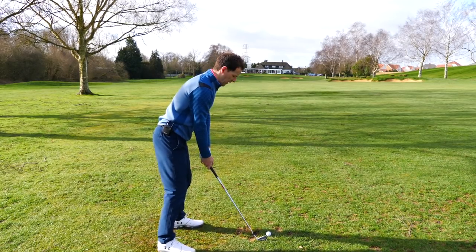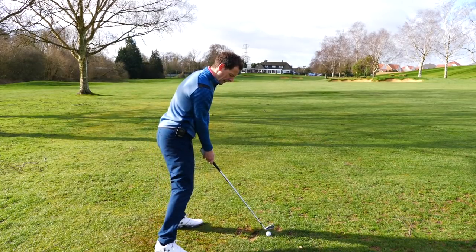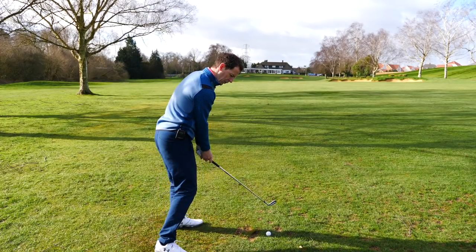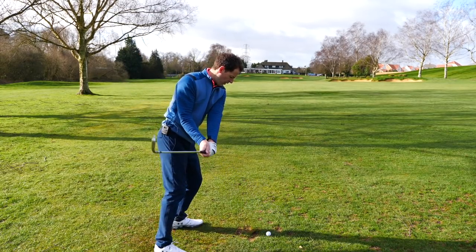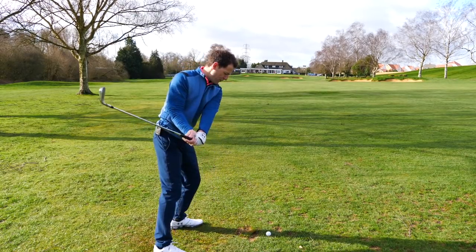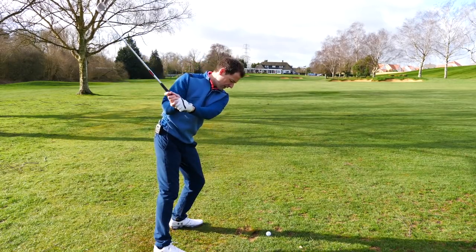Let's have another look at that. We're getting ourselves set up, and what we're going to do here is get into impact. We've got to get that club catapulting through the impact area, and we've got to get that lead shoulder going backwards to provide room to keep that lovely extension through impact.